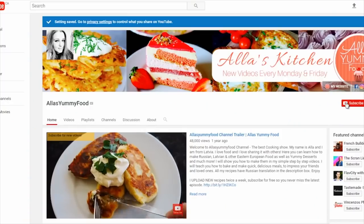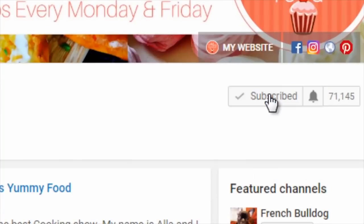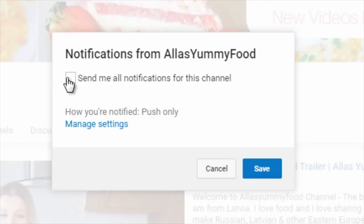Let me know what is your favorite combination and maybe I'll make it for you. And also don't forget to subscribe to my channel and click the little notification bell, because this way you will be updated every single time I upload a new video. Now let's get started.